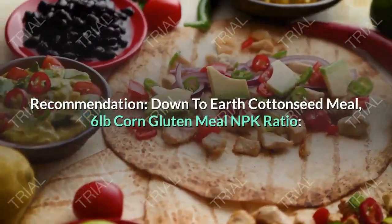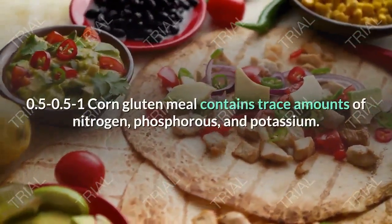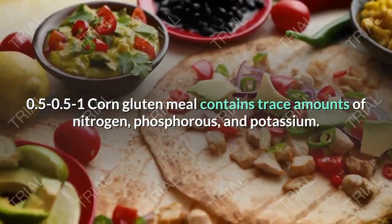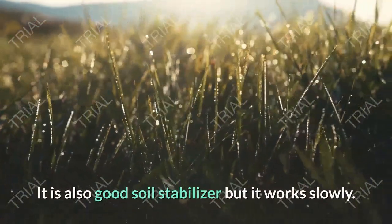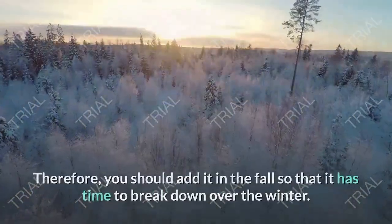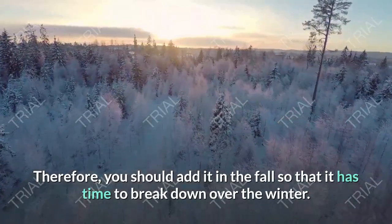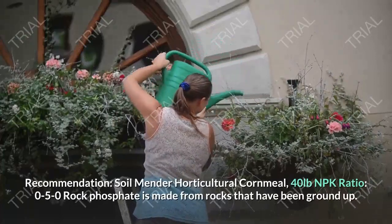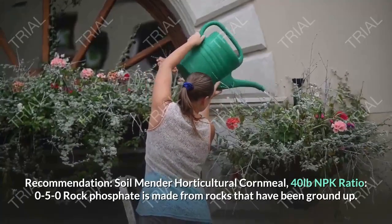Down to Earth Cotton Seed Meal, 6 pounds. Corn Gluten Meal — NPK Ratio 0.5-0.5-1. Corn gluten meal contains trace amounts of nitrogen, phosphorus, and potassium. It is also a good soil stabilizer, but it works slowly. Therefore, you should add it in the fall so that it has time to break down over the winter. Soil Mender Horticultural Corn Meal, 40 pounds.